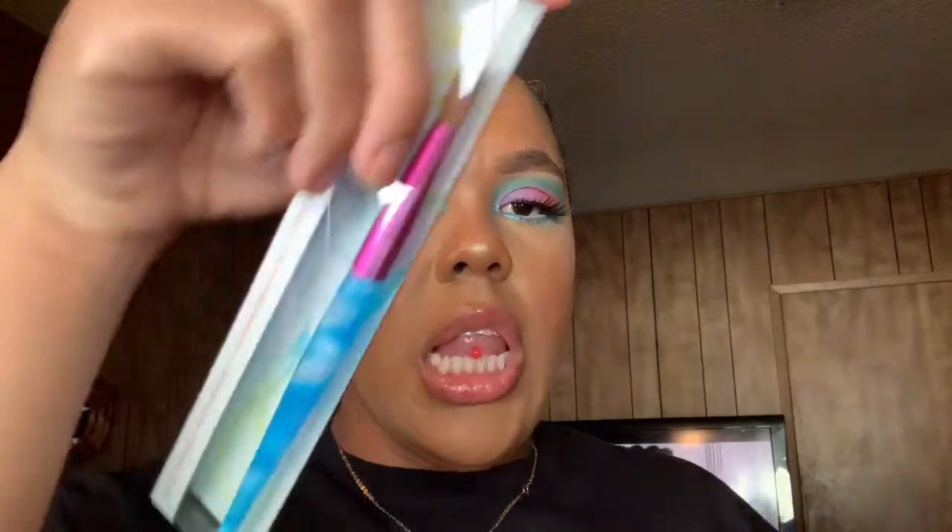I got this acrylic brush — it's a Tana 100% Pure Kolinsky acrylic brush. I believe this was $13.99.